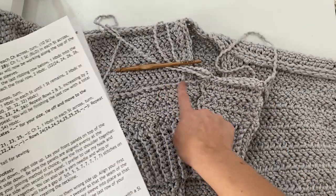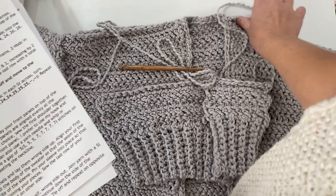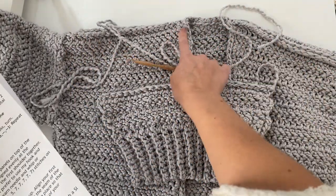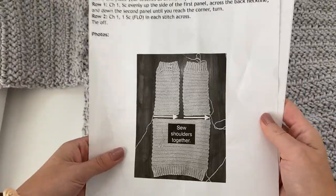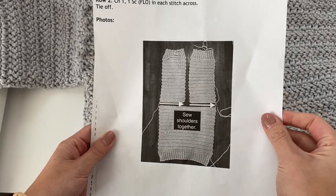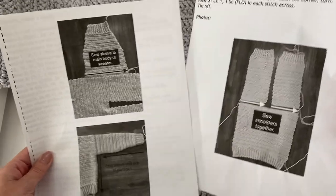Once you have both front panels sewn to your back panel, you'll have that gap left and that's supposed to be like that — you should have some stitches that were left unworked. I had five stitches in between the front panels that were left unworked. If you're following along with my pattern, you can see the photo included in it that shows exactly what we just did. Now we will be moving on and sewing the sleeve to both the back and front panels.